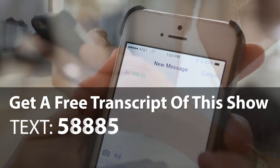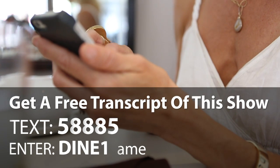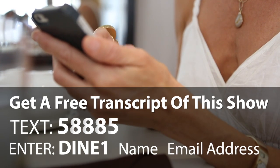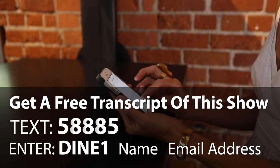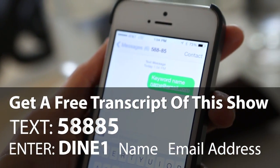If you'd like a free transcript of today's show, text 58885 and enter 'DINE1' — that's DINE and the number one — followed by a space, your first name, a space, and your email address. In the Virgin Diet, I have you swap seven foods for three weeks to uncover your hidden food intolerances so you can finally lose the weight and feel better fast. Why wait? Start those three weeks today.